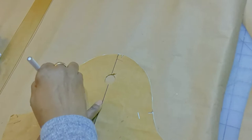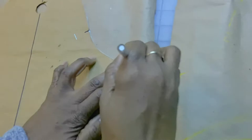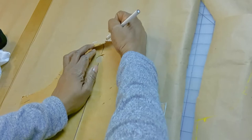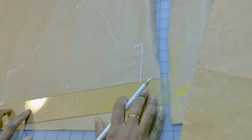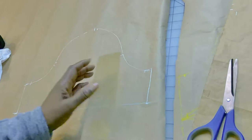Trace all the way around. Once I get to the corner — which is the side seam — I'm going to trace the line that goes all the way to the mark I drew earlier, and trace that line as well. Before you lift the whole thing, double-check to make sure everything is traced. I also like to trace the grain line — I can just use my ruler and retrace it. Then I'm going to take my straight ruler.